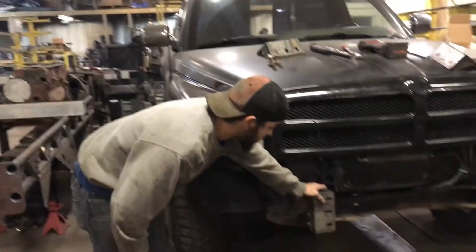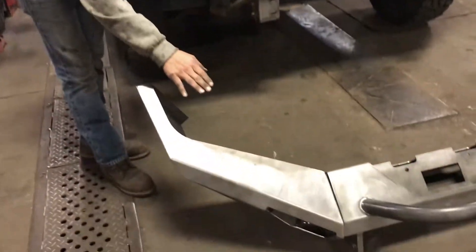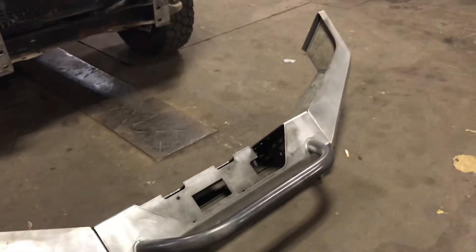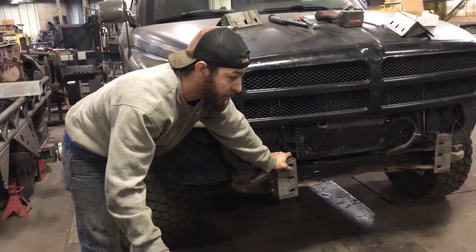Get these on and get them pretty tight, then take your wings and your center out of the box and put your wings on just loose. Get all the bolts in — all four bolts started in the wings.